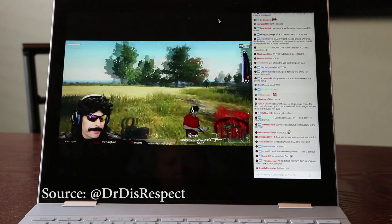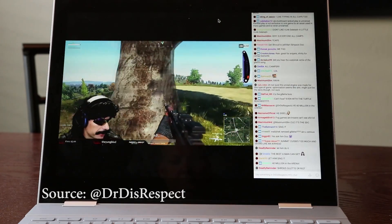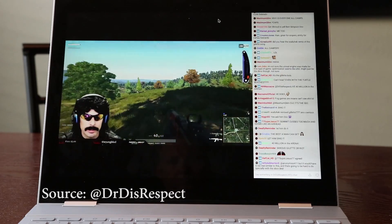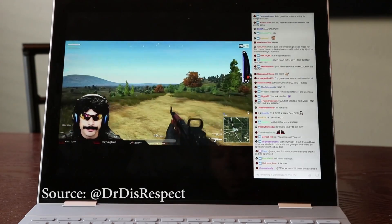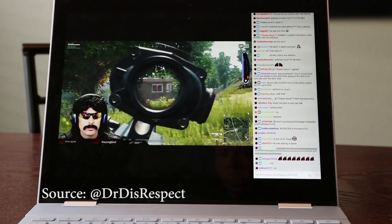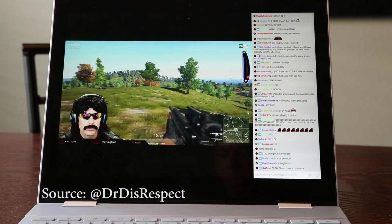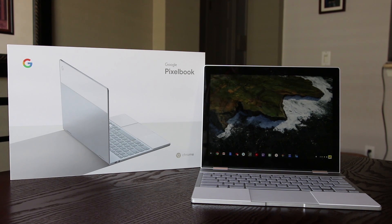So the thousand-dollar question: should you buy this? I think if you're heavily into the Android ecosystem and Chrome OS, I would definitely say it's worth it — 95% of your work can be done on this system and the other 5% on a laptop or PC. If you're an Apple user you'd be using an iPad and nobody would question the thousand dollars, so this is definitely worth it. If you have any questions or comments, leave them down below, click that thumbs up, subscribe, and I'll see you on the next video.